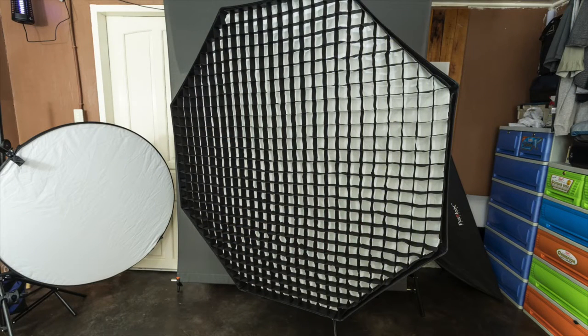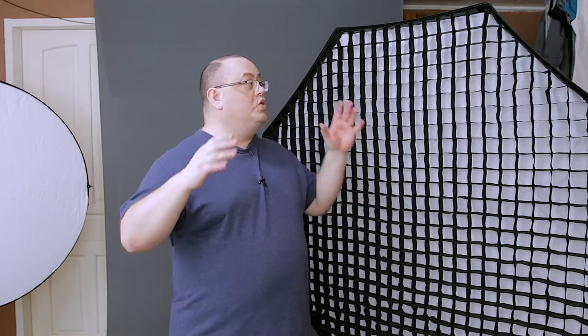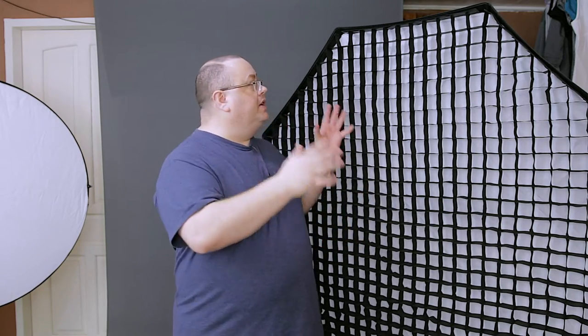I got this softbox a while back and I really do like it, because when it comes to softboxes and light source and portraiture, size does matter — don't let anybody tell you wrong. If you want the softest light you can possibly get, you need a large softbox. I purchased this off Amazon and you can get these now for around $60 or less. Check out the link below since prices do vary.